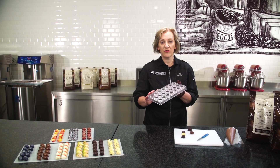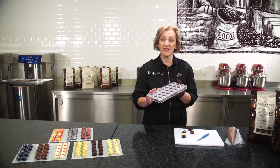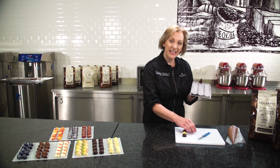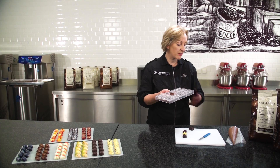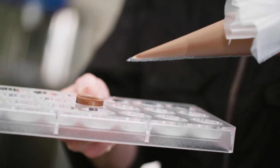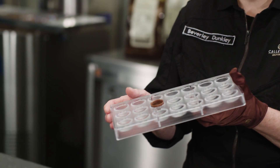First of all, a mould is left plain or decorated, and then it's filled with pre-crystallised chocolate to make individual little chocolate shells. The chocolate shells are then filled with a nice soft textured filling. When the filling is set, the whole mould is then sealed with pre-crystallised chocolate.